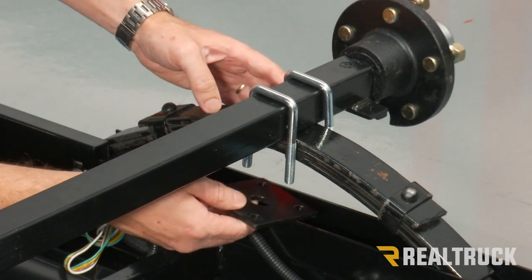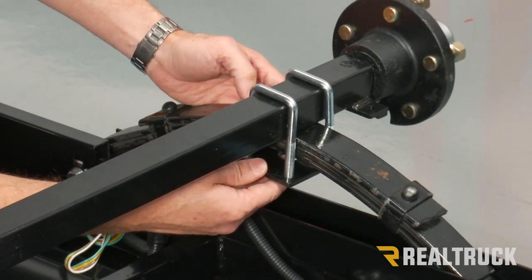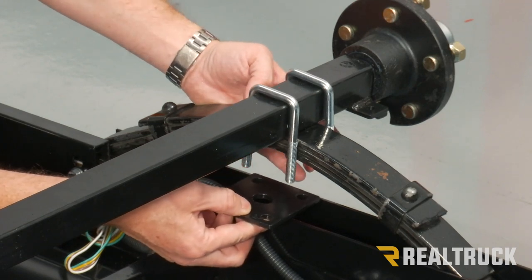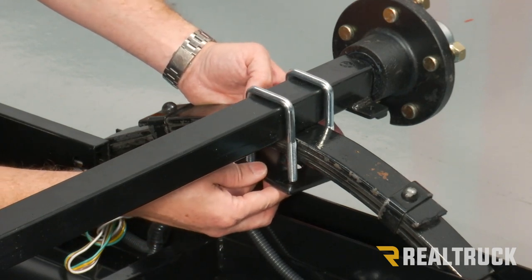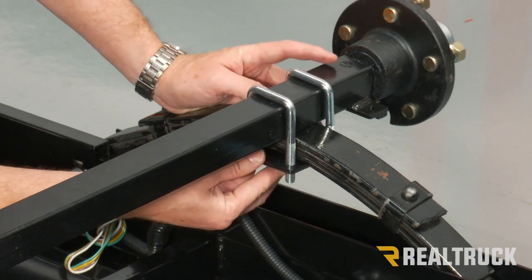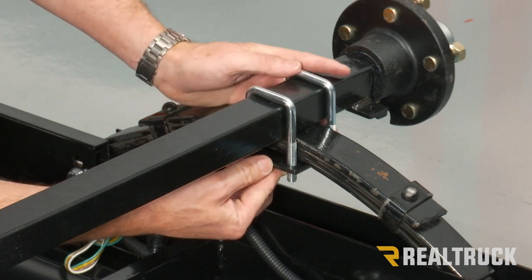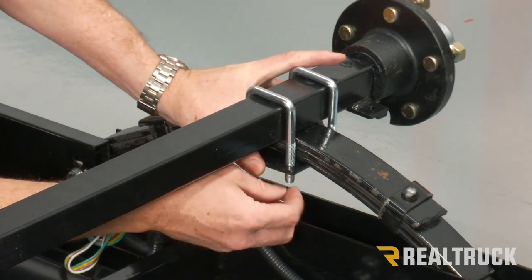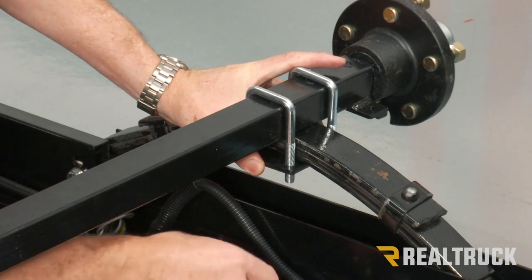We're going to take our plate in from the bottom and go up through the U-bolts. Also, the center hole in the plate will go through the locator on the leaf spring. Once you get everything all lined up, go ahead and attach washer and lock nut on each one of the bolts.